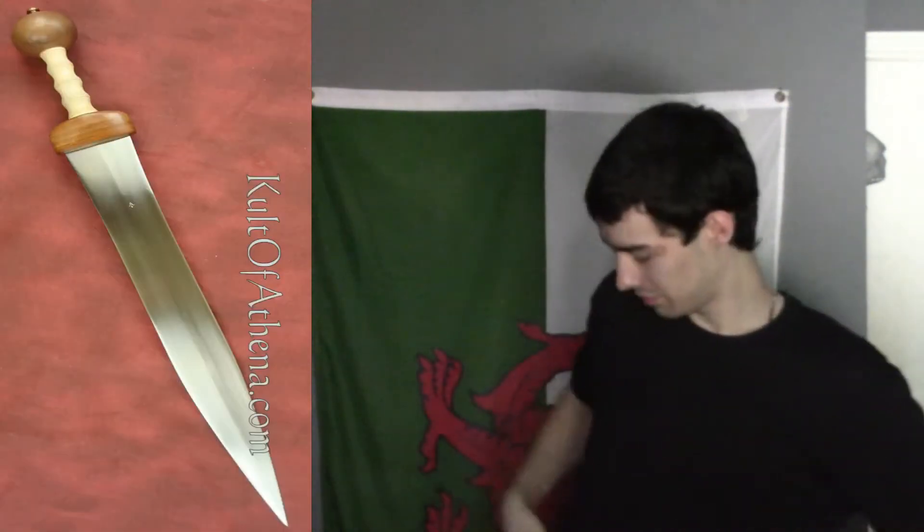Hey there guys, Templar here, and today I'm going to be talking to you about the Roland Gladius. Now I got it here on my belt, which you guys can't see it, but I guess I'll show it to you. That's the Roland Gladius.